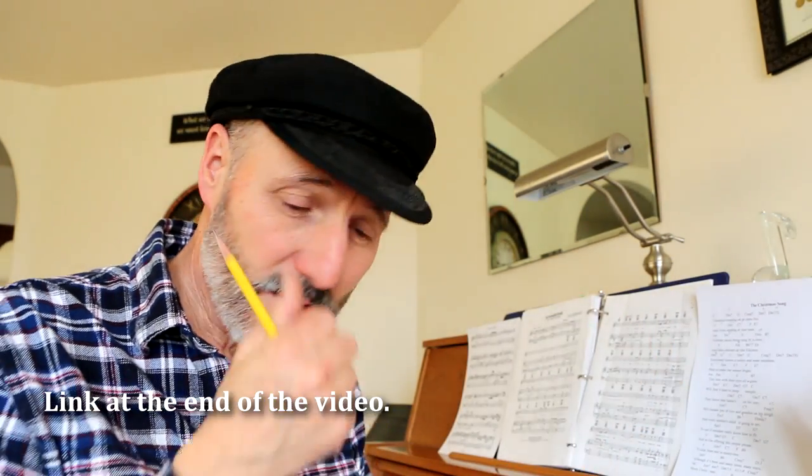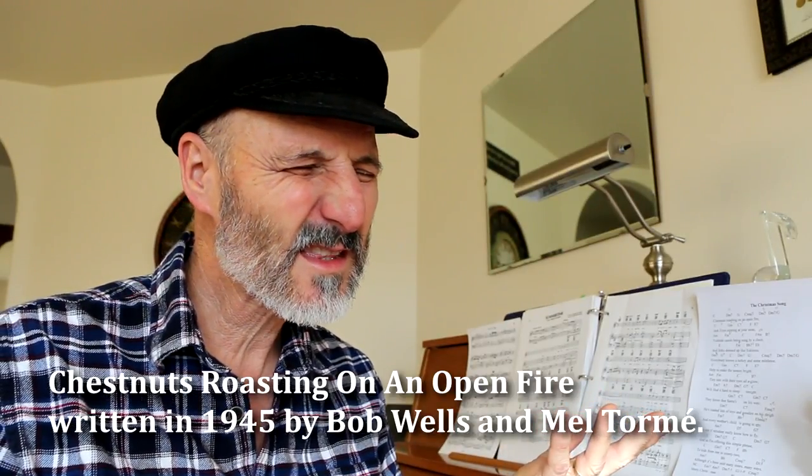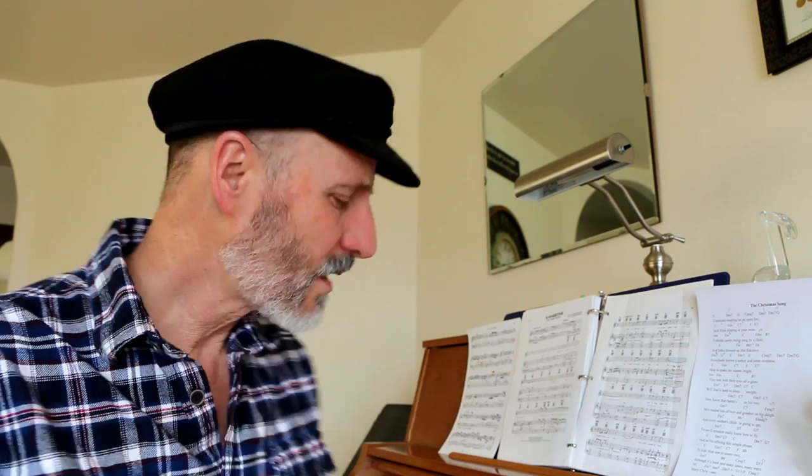I actually did this song on Christmas Day and published it a few days after. I wanted to talk about jazz and my philosophy on jazz — how I look at jazz, how I look at playing music, especially jazz, because this is really kind of a jazzy song. I'm going to talk about it at the piano because it's interesting, and I can see the relationship of the chords and everything.